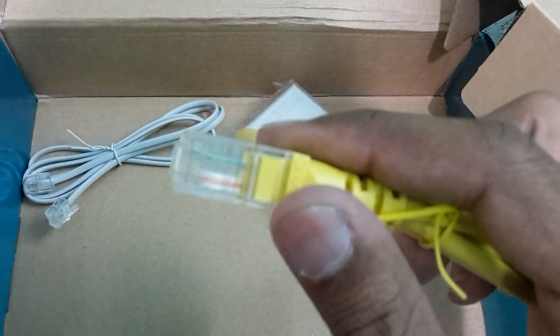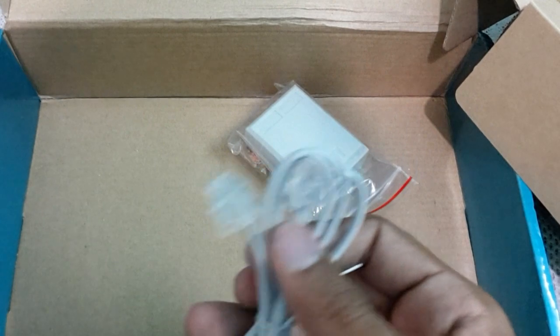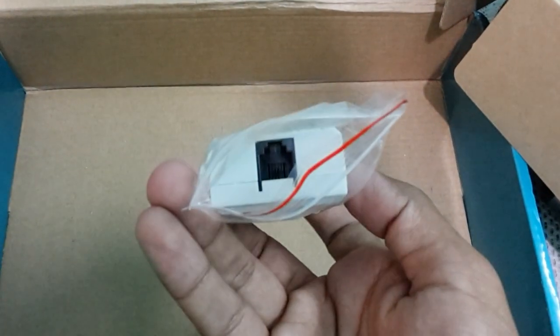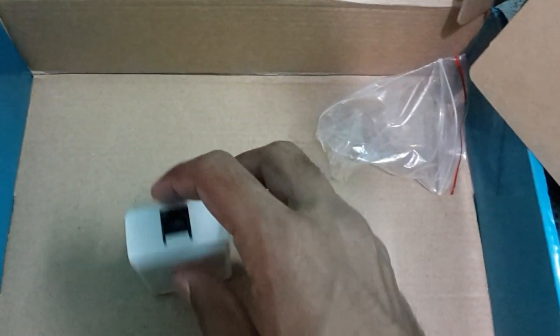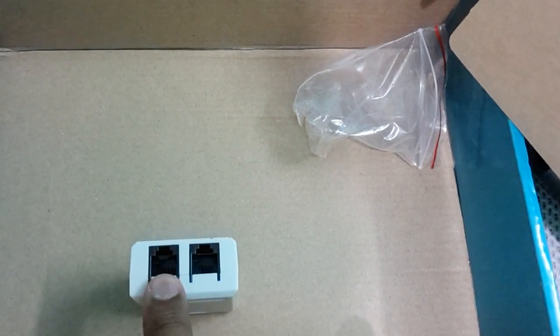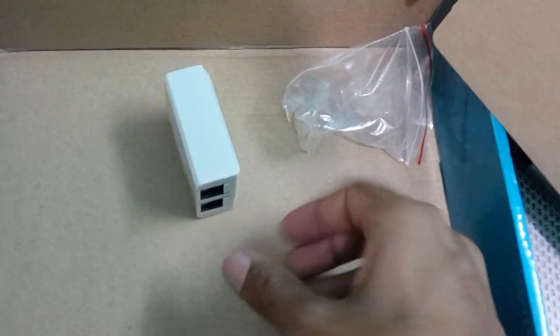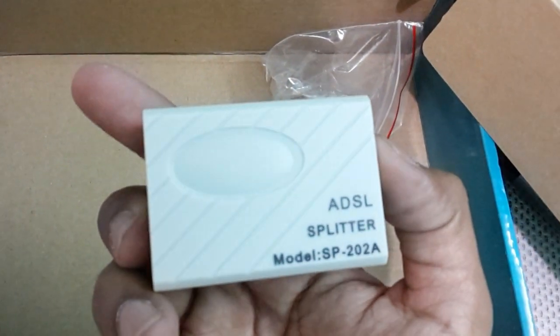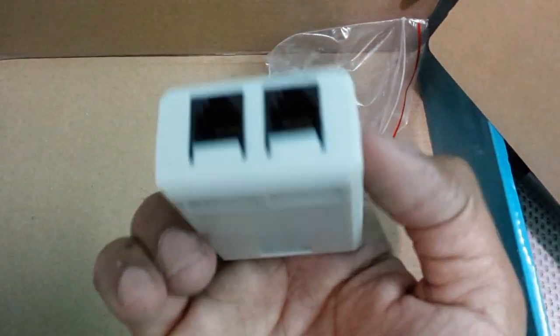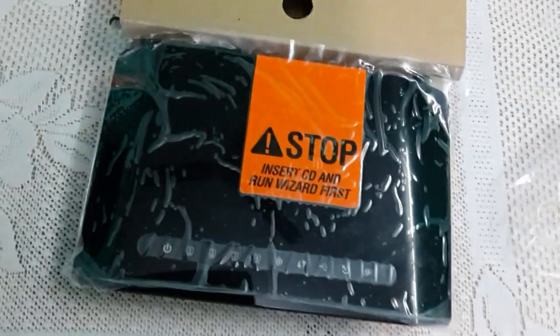We are getting an Ethernet cable and a telephone connection cable — this is the RJ11 cable — and a splitter. The splitter is used basically when we are getting a BSNL telephone connection. We put the main line in here and it divides the telephone connection and the router connection. This is the ADSL splitter.